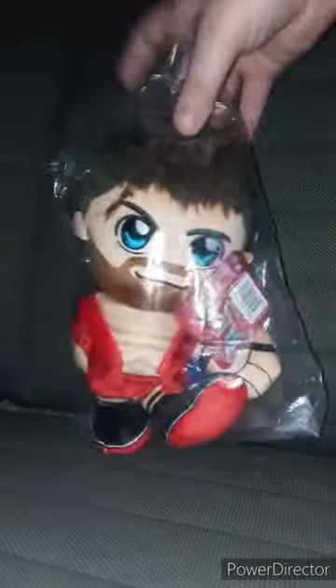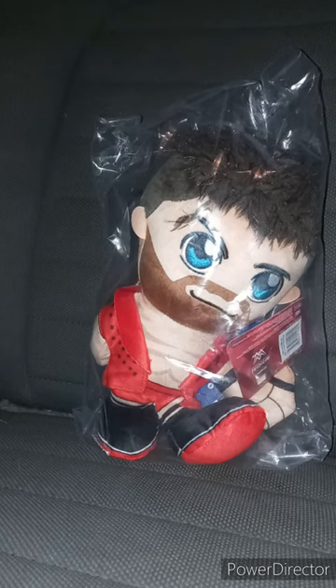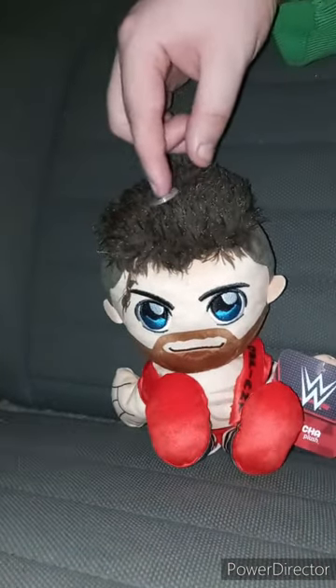Okay guys, back with another unboxing plus review video. I did make an unwrapping video not that long ago. I ordered this from Bleacher Creatures about two weeks ago. They were supposed to give it to me two days ago but they gave it to me today, and I'm excited. It is the LA Knight Corichia. I did do a review on the ten-inch Bleacher Creature plush about two months ago, and I just want to get the Corichia to display. His hair is a little messed up but I'll fix that.